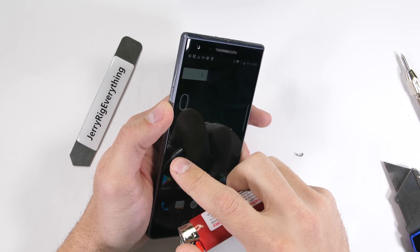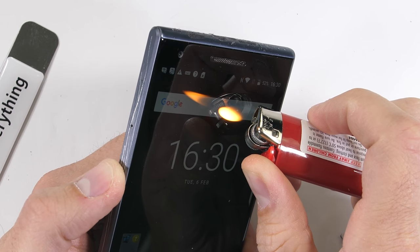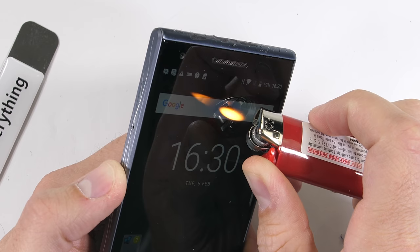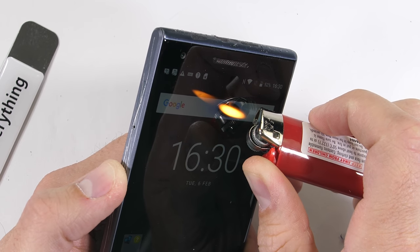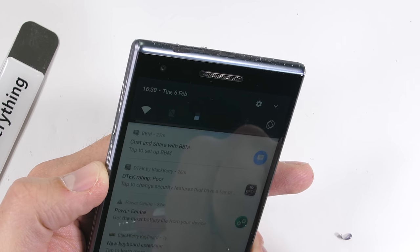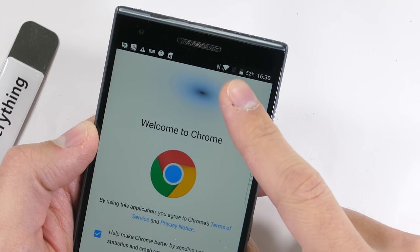And now for the burn test. The BlackBerry Motion has a 5.5 inch 1080p IPS display. Just if by chance your phone comes in contact with direct flame, it'll last about 6 seconds before the pixels start going black. Try to avoid the temptation of doing this to your own phone — intentionally damaging expensive electronics would be dumb.